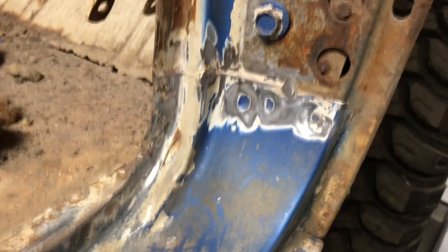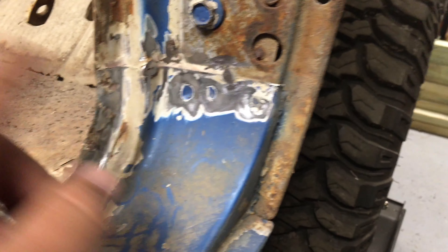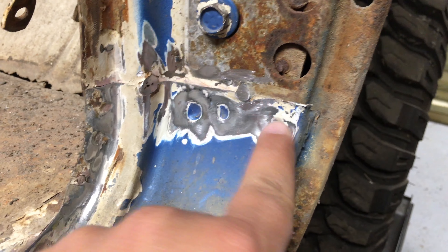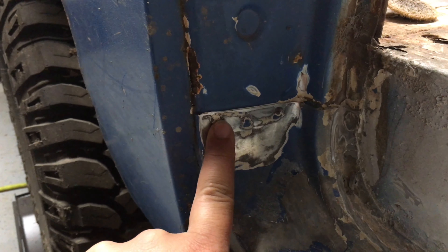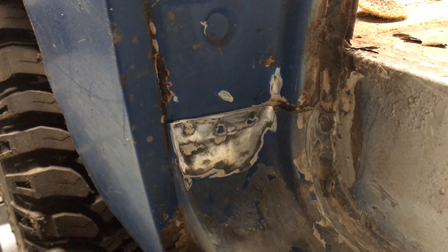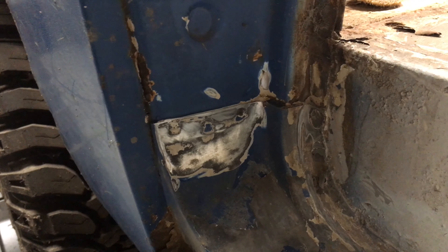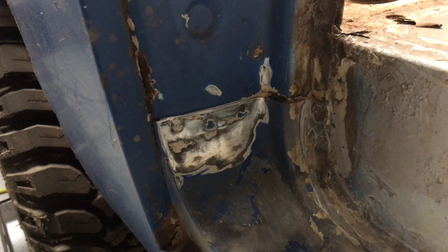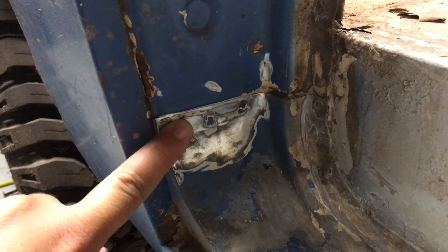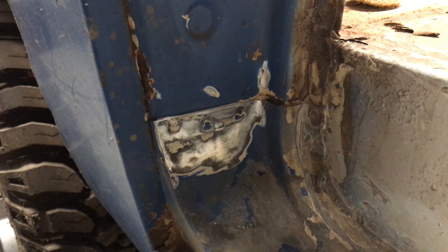On this side it seems like they kind of did what they did on the other side with just tack welding it here and here, but there's three spot welds here. On this side there's no tack welds, it's just three spot welds. I'm wondering if those tack welds on the other side were done after the fact, or they just missed doing it to this side. But it doesn't really matter because I plan on doing spot welds like they did here. I don't really see the need to tack weld it — if somebody else knows why, please let me know in the comments.